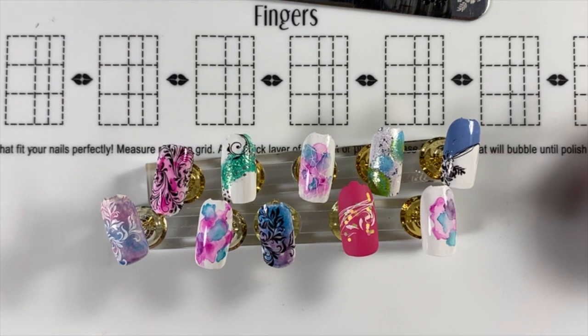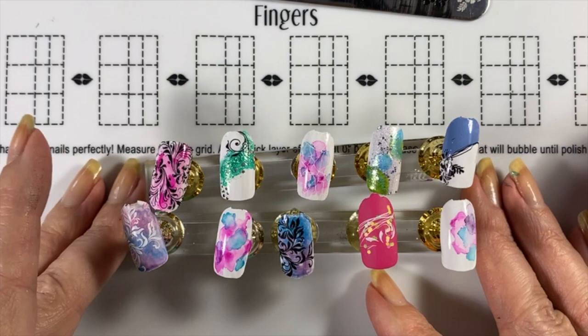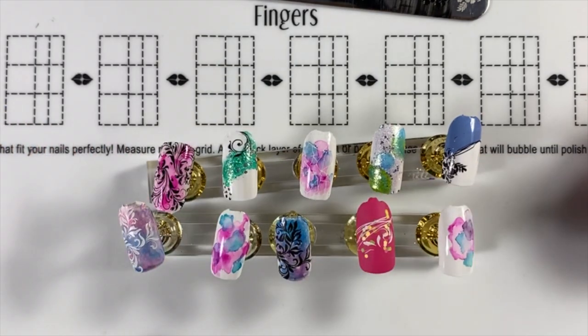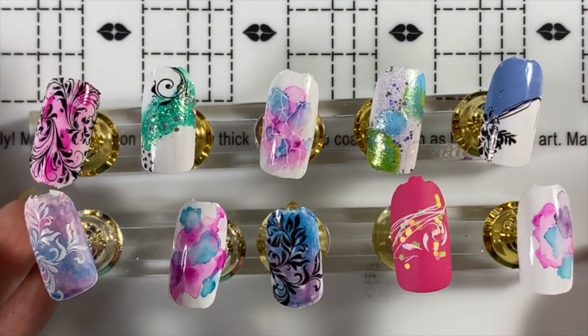You can see why a lot of people go to gel — you don't have to wait for it to dry; it stays wet until you cure it under a lamp. But gel is harder to remove, which is why I still love traditional nail polish so much. Jewels says she likes to use Sally Hansen Extreme Wear in Invisible as the clear coat — good tip! Let me zoom in so you guys can see all the designs we covered today.